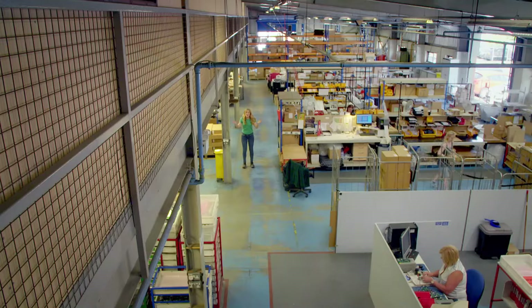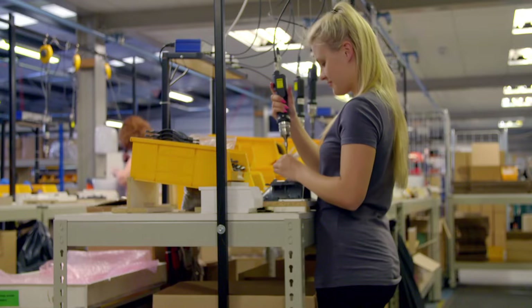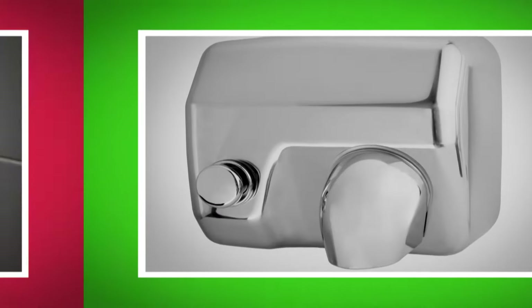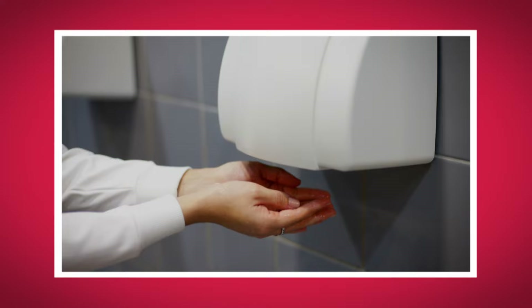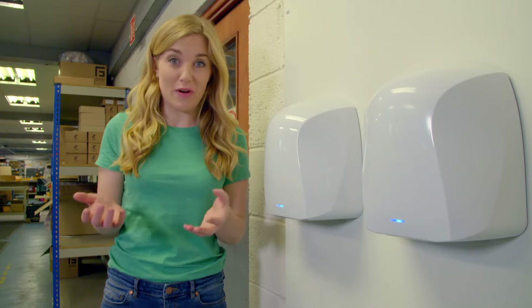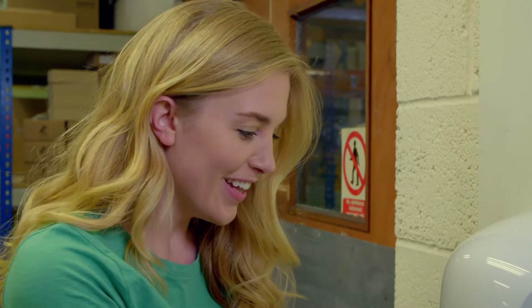I've come to a factory where lots of hand dryers are designed and tested. There are lots of different types of hand dryers. There are some with a button to push and some that come on automatically. And that means when we put our hands underneath, the hand dryer will turn on without us even having to press a button. It makes a great sound, doesn't it? It sounds like an aeroplane taking off. But how does the hand dryer know when our hands are underneath, and how does it turn on to blow the warm air out automatically?